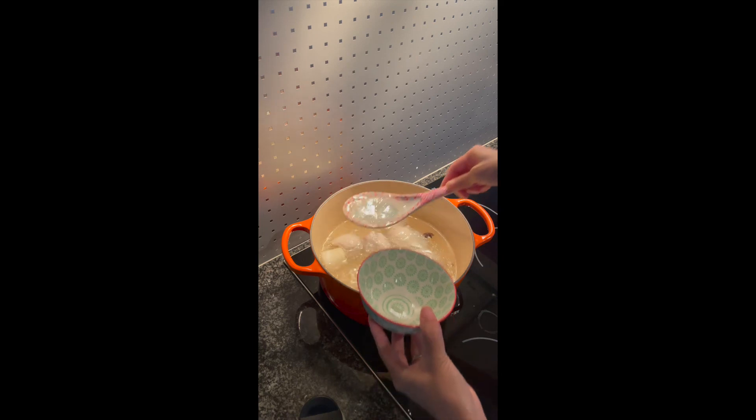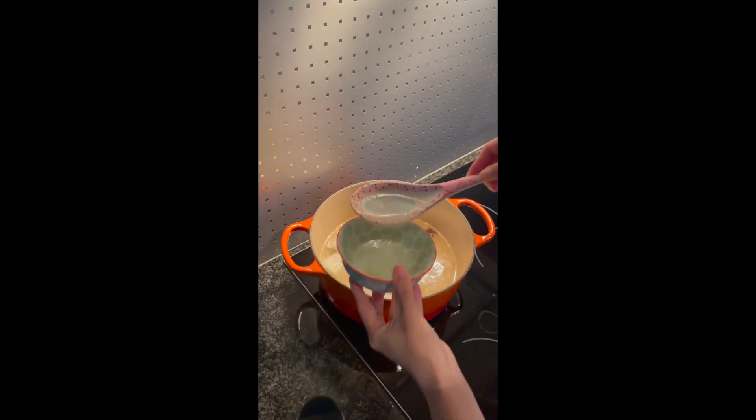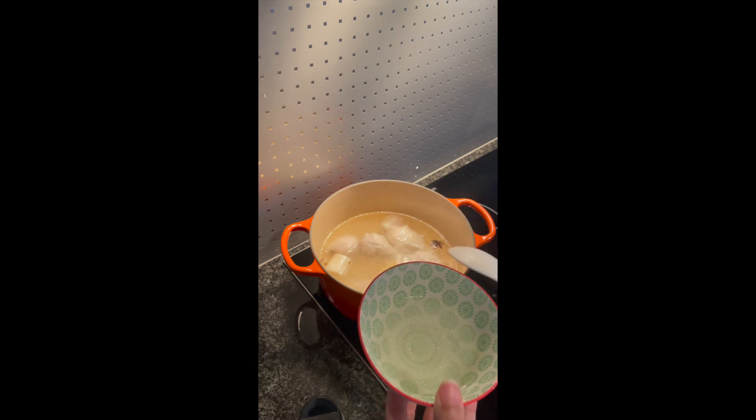Smells very, very good. This chicken stock, we use it in many, many occasions, such as dumpling filling, soup, noodle soup. Very useful.